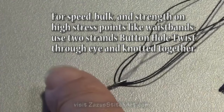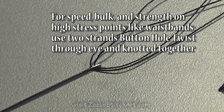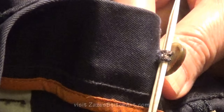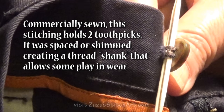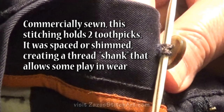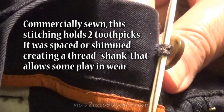The last one here is done the same way, but this is actually with a buttonhole twist. Buttonhole twist is not available in that many colors, and I certainly wouldn't want to buy one of everything they have available. But if I were sewing on a button for my husband's best overcoat, I would use this.